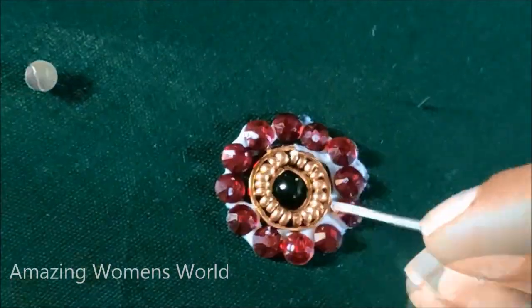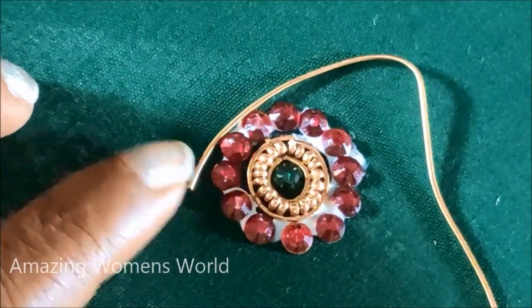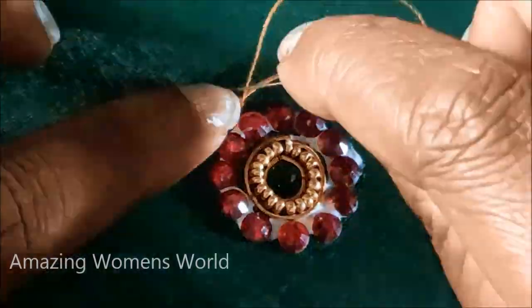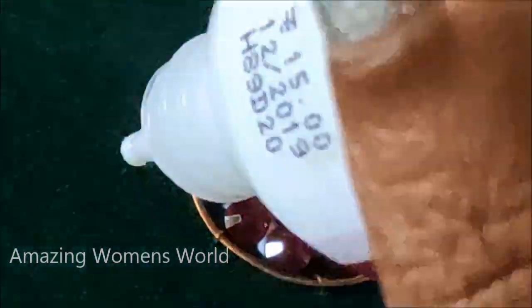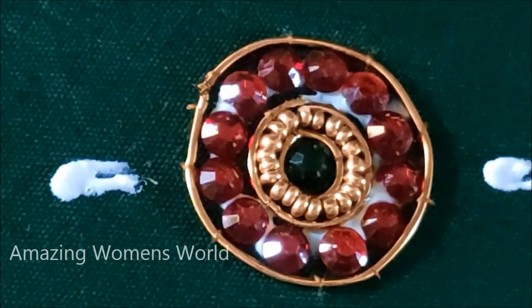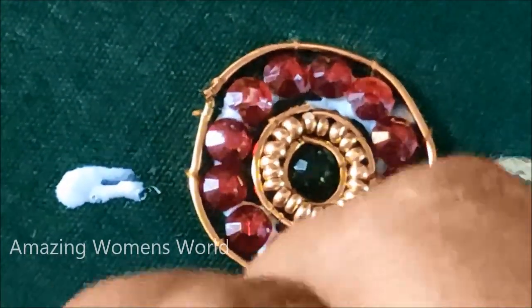After that I'll be applying glue all around this seritose string to stick red color kundans of very small size. Again I'll place a seritose string like this and we have to give invisible stitches on it. Follow these steps carefully one after another so that it will make your work easy. You can try these patterns on already stitched blouses to convert them into a new designer blouse.